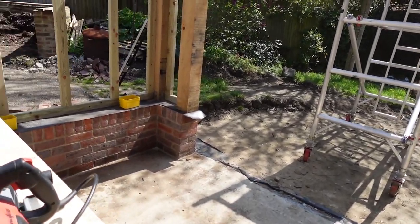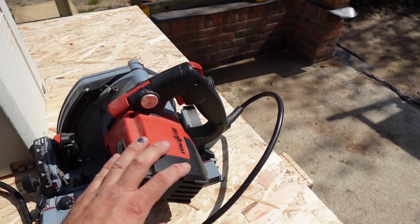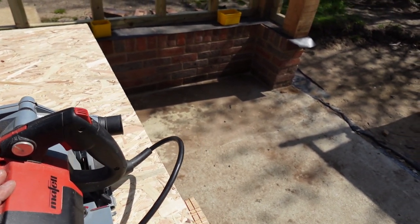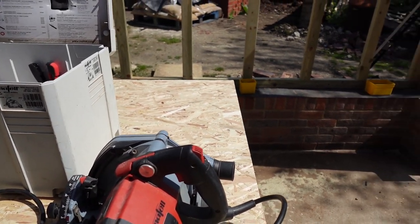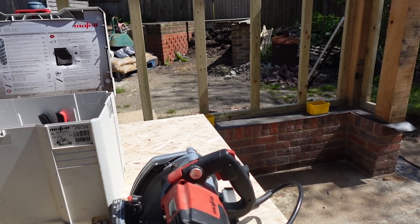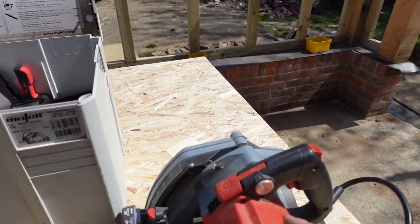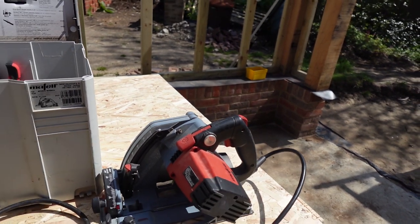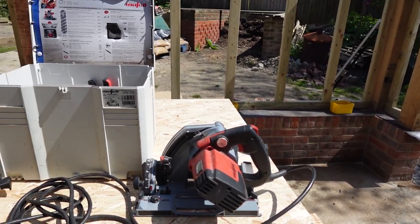So why did I switch to Mafell? The reason was because the bearing casing on the Makita was plastic, and that was the main problem. Once it wears out, your cuts aren't even — the blade starts to wave around. Hence why I decided to upgrade to something a bit better. This Mafell has a metal casing, so it is slightly more expensive than the equivalent Makita set, but it is better.